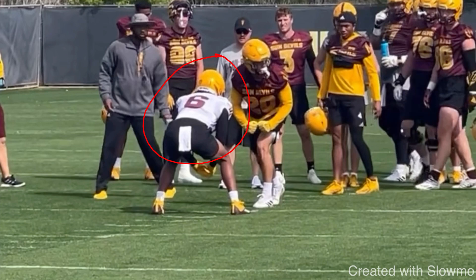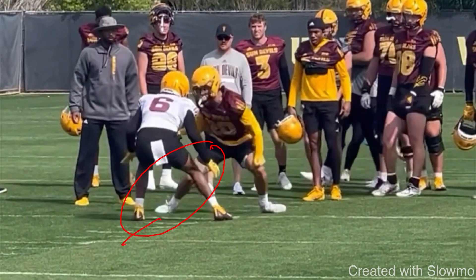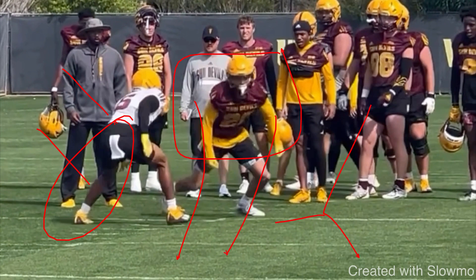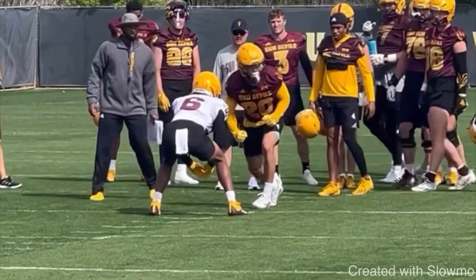Think about why this DB is playing outside shade — he's doing it to protect the outside. He does not want to give up an out route, a corner route, a fade route, nothing releasing to the outside. He wants to force everything to the inside where he has help. This release is great because it attacks him to the outside. The best way to get a DB to move is to threaten him where he doesn't want you to go. So this wide step threatens his leverage, holds him outside, so I can take a free inside release and maintain timing with my quarterback and spacing at the break point.